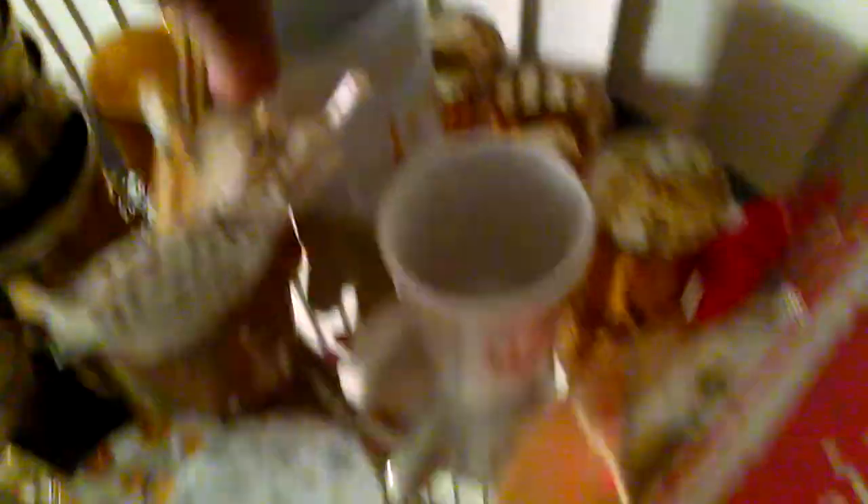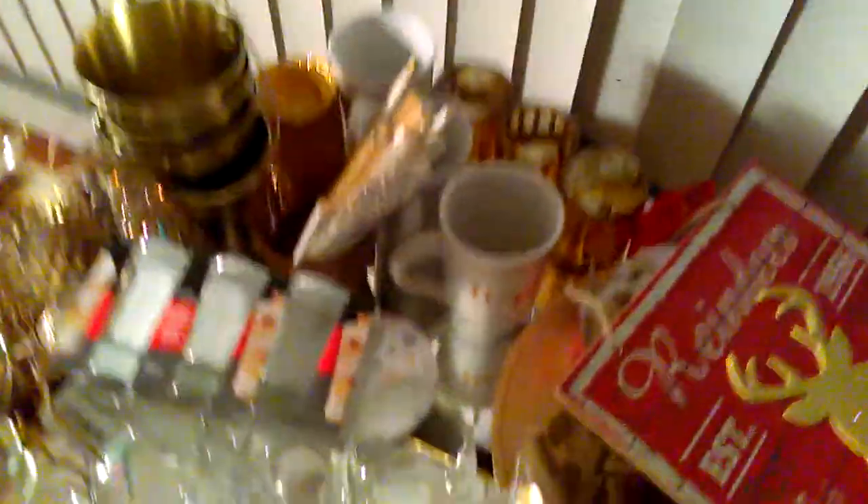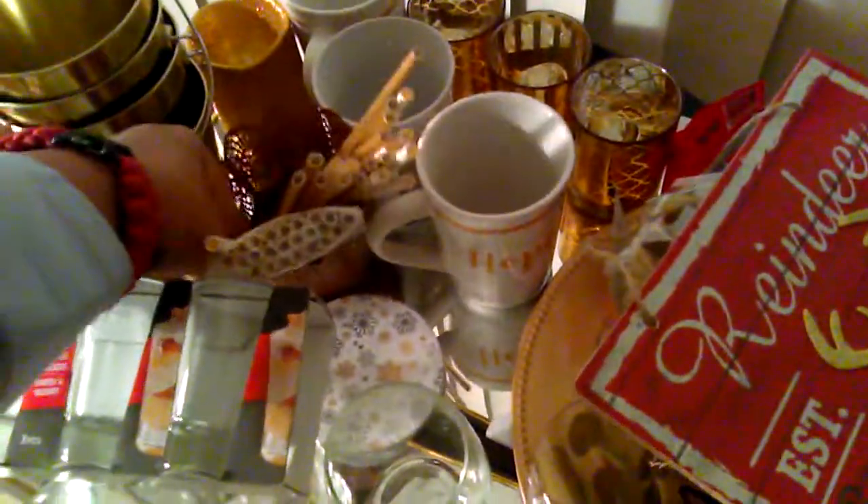Another really cute thing at Dollar Tree this Christmas season — these coffee mugs, which I'm going to serve hot cocoa in. They have Peace, Joy, and Hope on them; I believe there's a Believe in that series too that I still need to find. I purchased this little filigree pattern holder that I'm going to use for the gold straws. I got those straws at Marshalls for $1.99, but they're everywhere — Target, wherever.